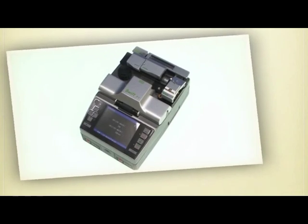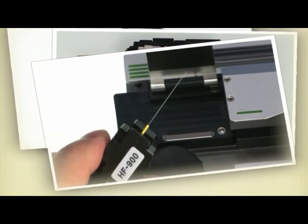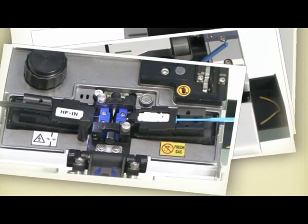Thank you for watching this video introducing the most economic, high quality, and durable FTTH solution from IlsenTech.